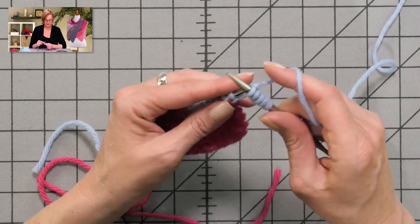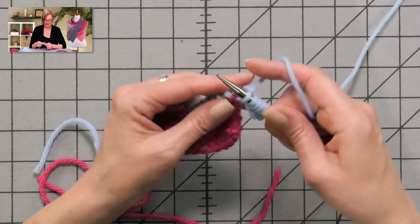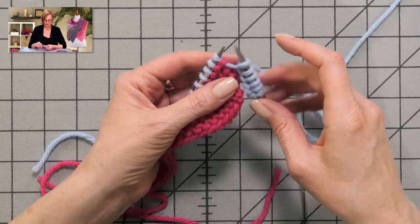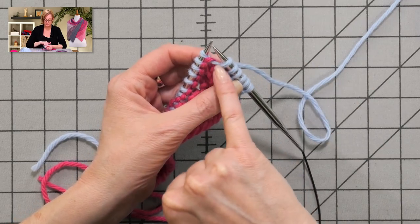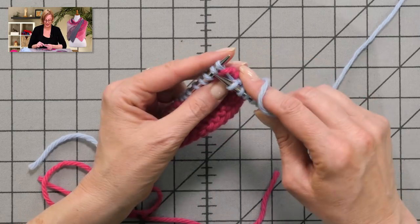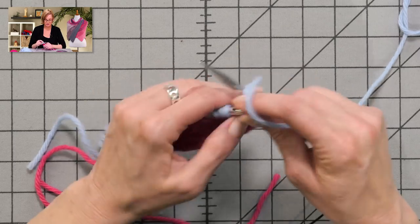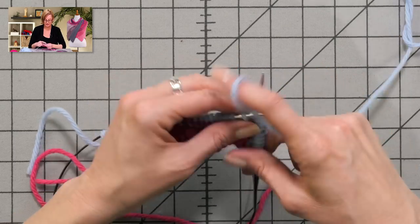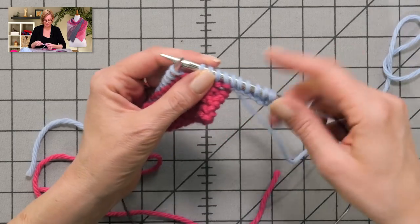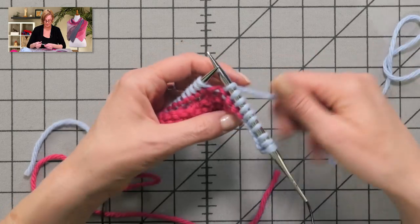Once you're past these few stitches, you're past them. You won't have to think about them again until the next triangle. When you're knitting the first row with the backwards loop cast on, you'll see gaps in the yarn — don't sweat it. A little bit of gap is fine. But once it's all said and done, especially after the scarf is washed and blocked, you can see that it looks fine — no big gap.